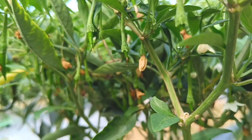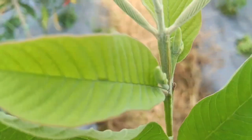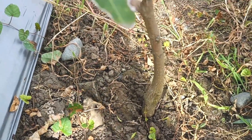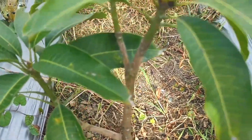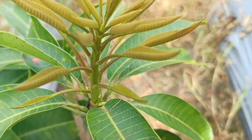After two weeks, observe the following: plant growth — is there increased leaf and stem growth? Leaf color — observe whether the leaves are greener and fresher. Plant health — observe for signs of reduced or increased resistance to pests or diseases. Soil condition — observe whether the soil structure around the roots looks better and looser.